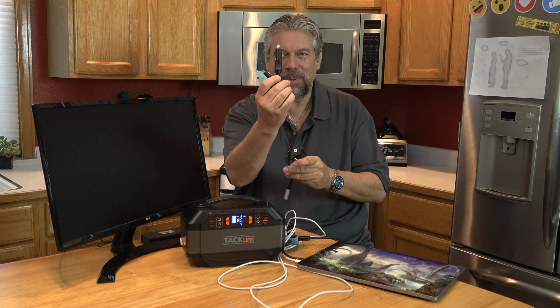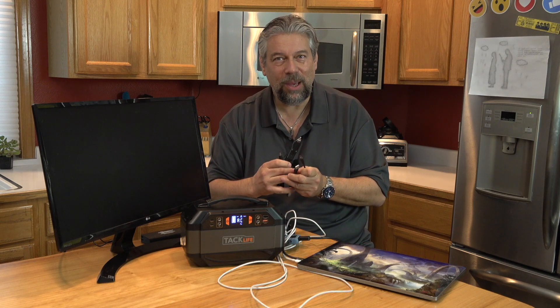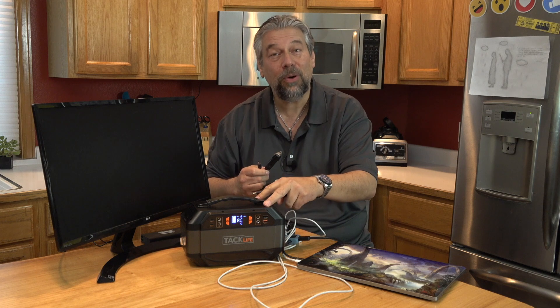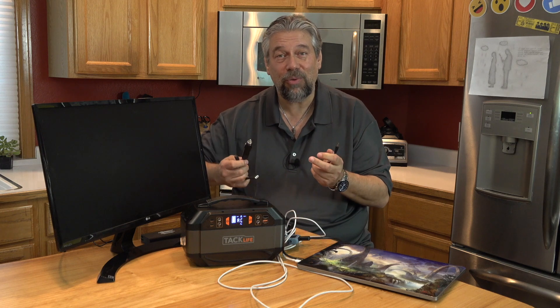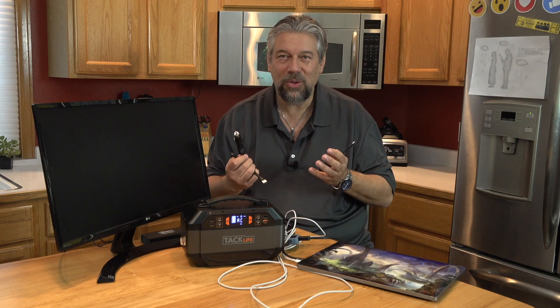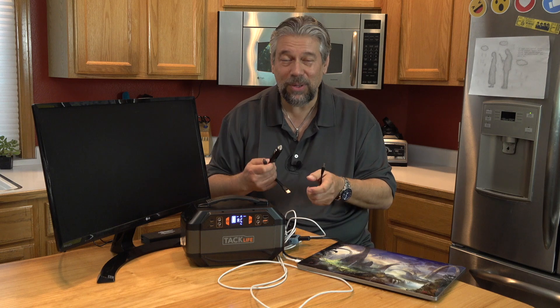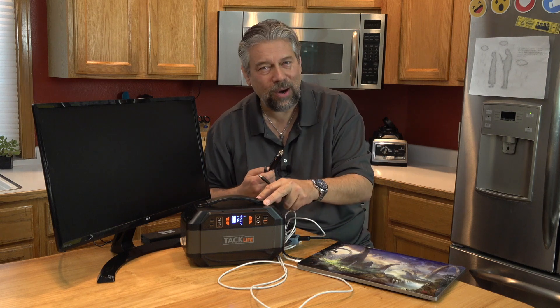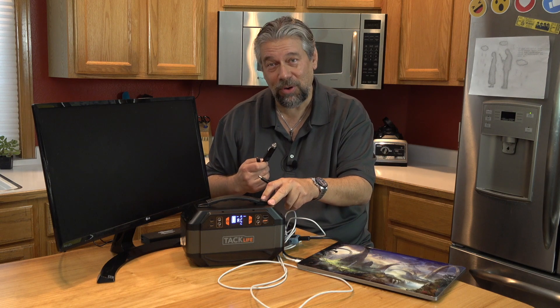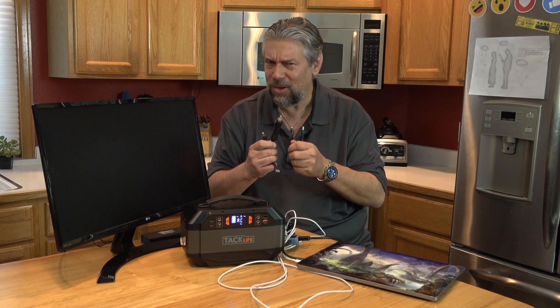It also gives you the ability to charge it from your car. If you're on your way to a campsite, this is perfect for camping. Obviously, it's great for preppers or emergency uses. There's a lot of power in here, so you can power up your TV or your fridge. You can't use a hair dryer, though, because it's a maximum of 300 watts, and hair dryers are a little more than that — as are microwaves. You can't use a microwave with this either.